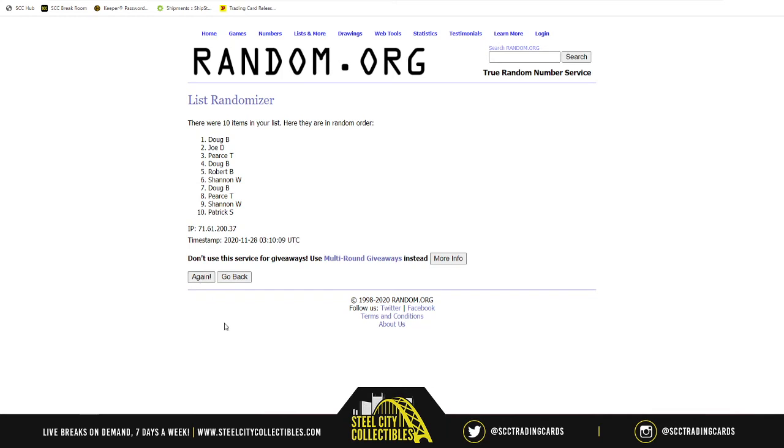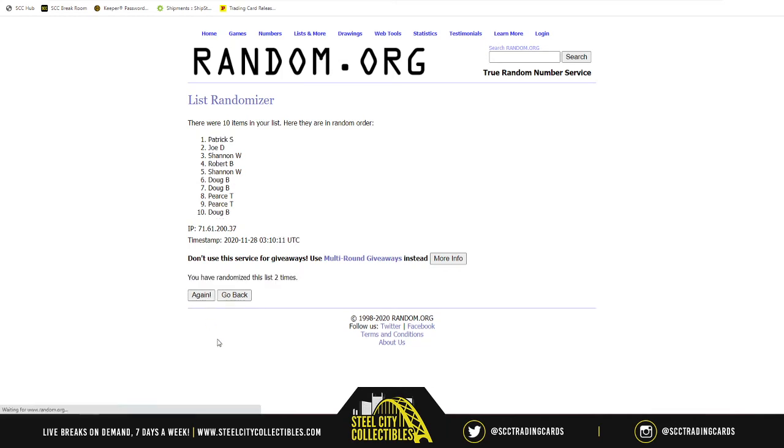Randomizing five times — one, two, three, four — and the Mike Tyson 16x20 goes to... Joe D! Joe D with the Mike Tyson. So Joe, you got Bill Mazaroski, Joe Swell, and you also get the Mike Tyson. Congrats!